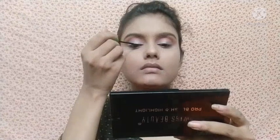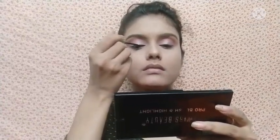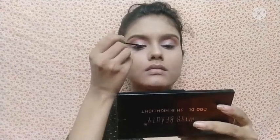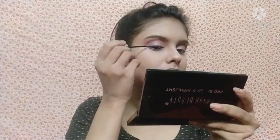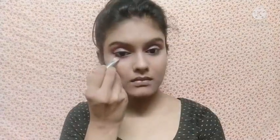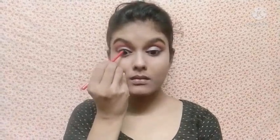Then I am going to apply eyeliner — I am drawing a winged liner. You can draw a nice eyeliner shape as you prefer. Then with the same reddish brown shade I apply it on the lower lash line, and then I apply kajal on the waterline.